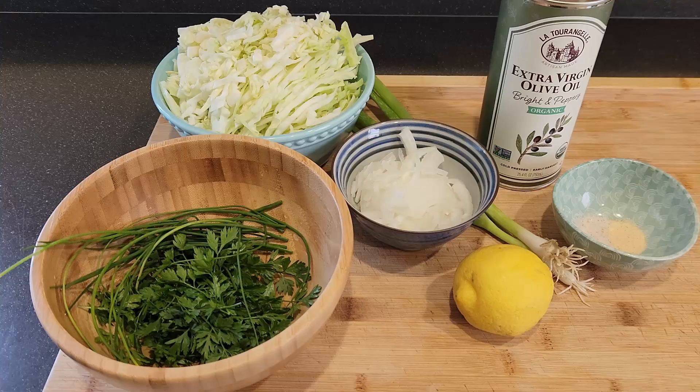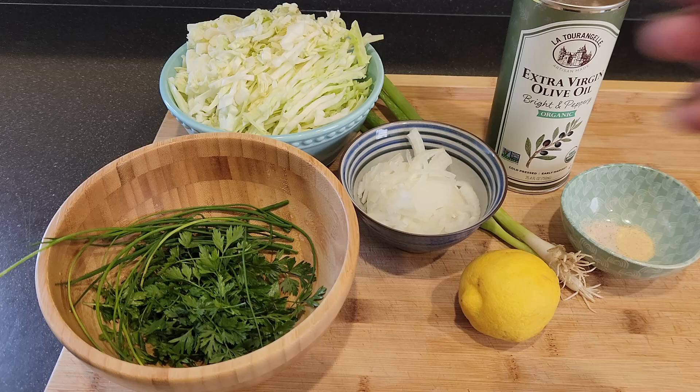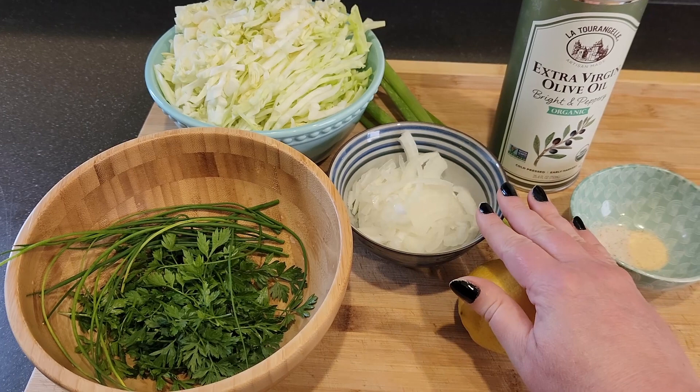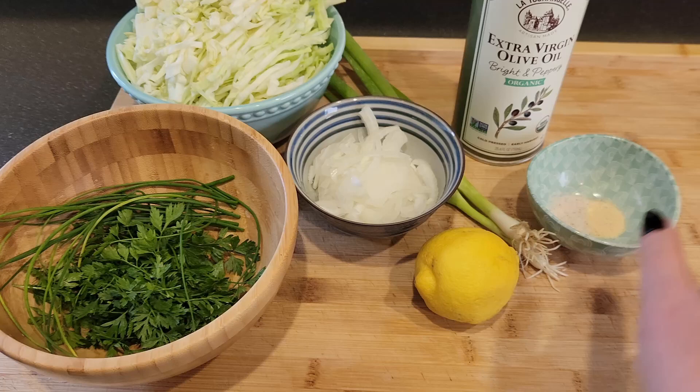Here are all the ingredients we're going to be using today. I've got half a head of green cabbage that I sliced really thinly, almost shredded. Similarly, I have a quarter of a yellow onion sliced as thinly as possible, two scallions, some garlic, chives and parsley, a lemon, sea salt, and garlic powder.